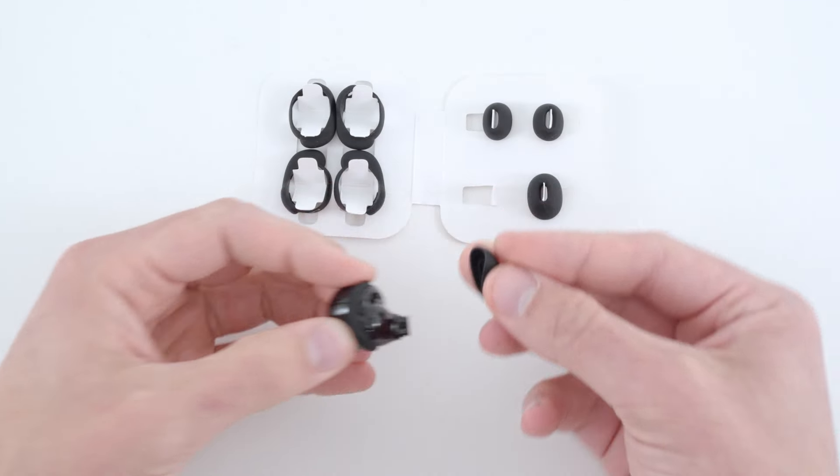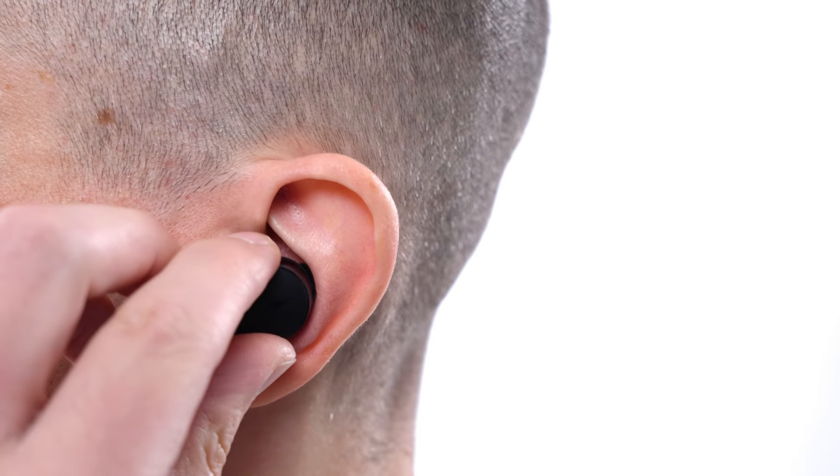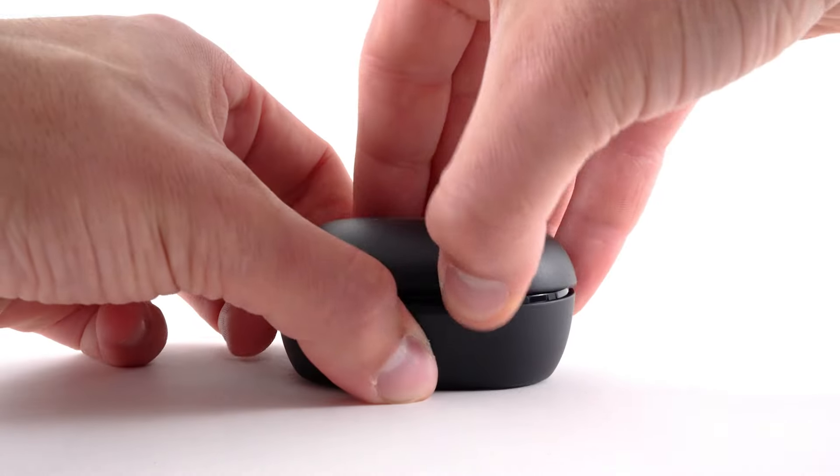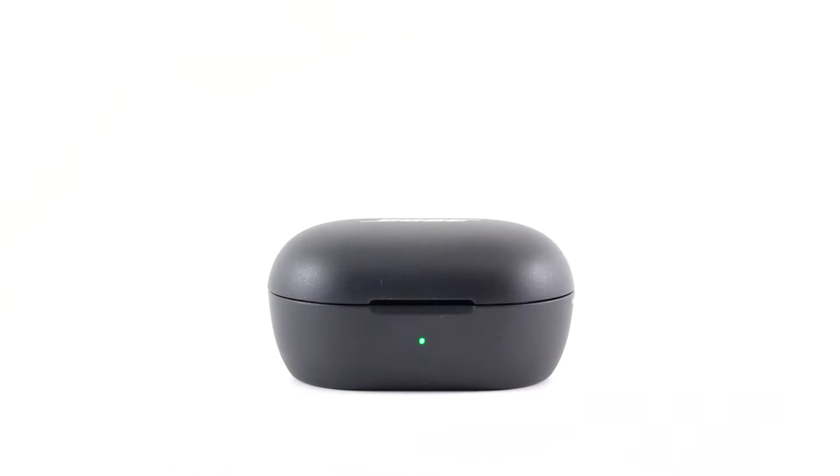Keep in mind, you may need a different size ear tip or stability band for each ear. You have the right fit when the earbuds feel snug but comfortable. To power off the earbuds, place them back inside the case. The status light will glow according to the earbuds' battery level, and the earbuds will begin charging.